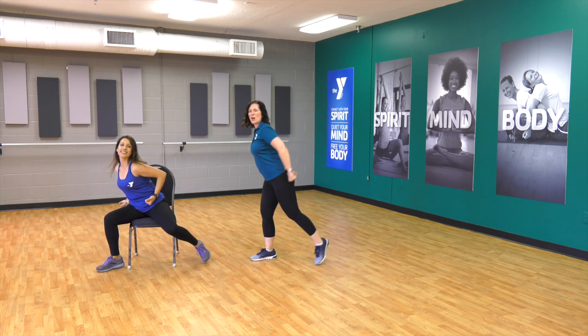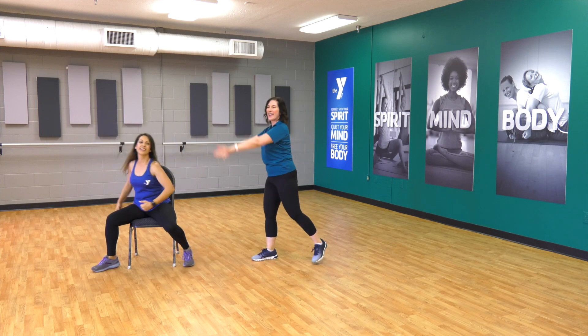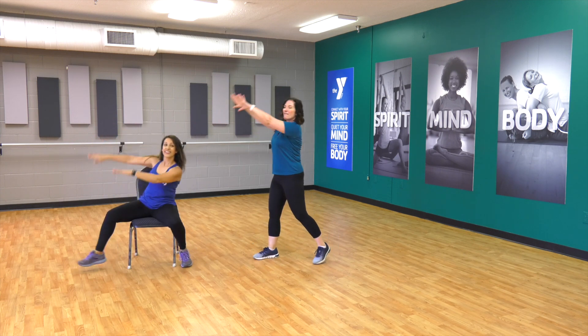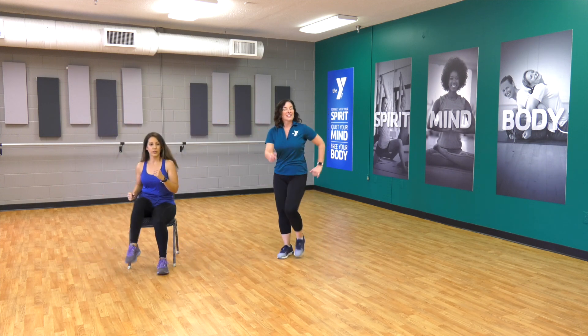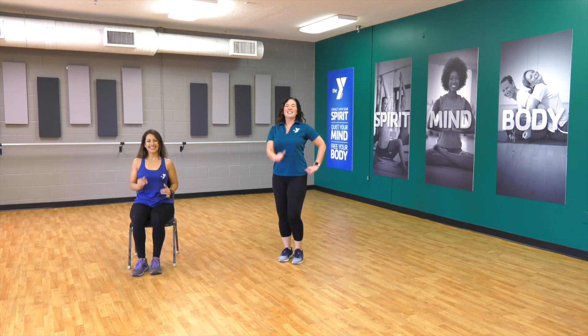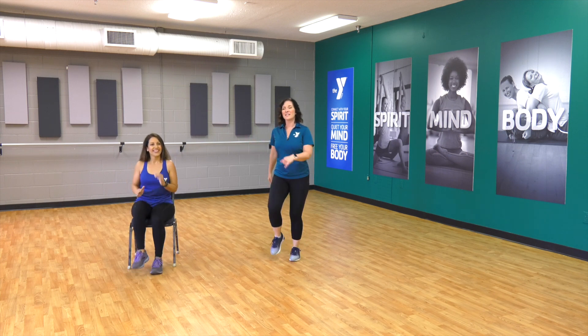Really strong motion. Up and pull those hands — open and close those hands. Wake those fingers up. Four, three, two — march it out. Got a little choreography here, don't be scared — it's not too much. We're gonna do some grapevines — two steps to the right, two steps to the left.